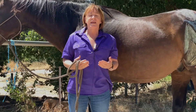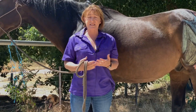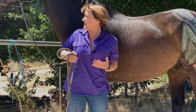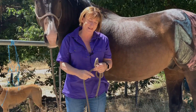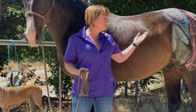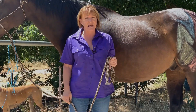The function of the stifle is, number one, to assist in hind limb movement, and it does this extremely well through the reciprocal apparatus. The other thing the stifle does is enable stability in the horse when they're standing, through the use of the stay apparatus.